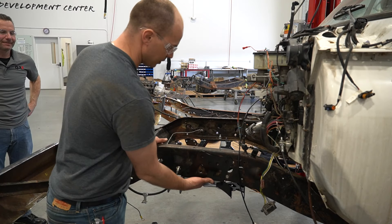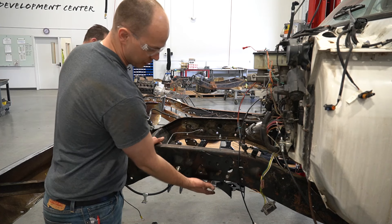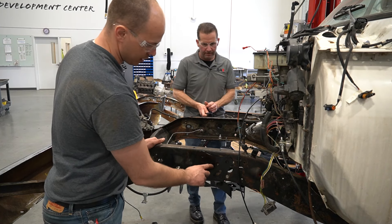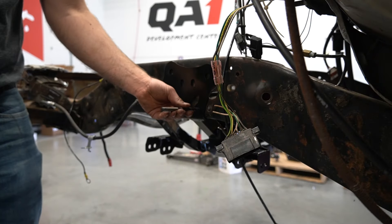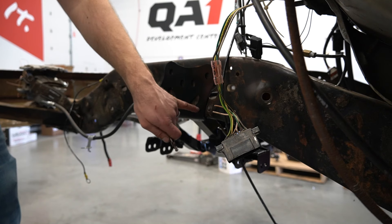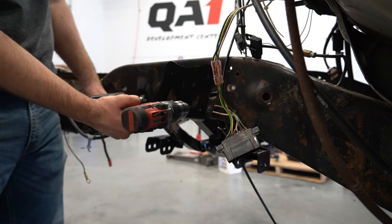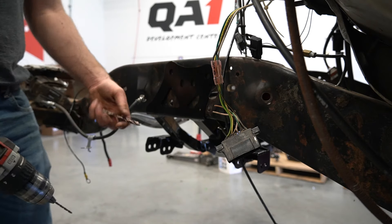We've got the crossmember in place, located with a single bolt on each side. We've got four holes to drill on the bottom, two more three-eighths holes to drill here, and then the four half-inch holes. I like to use a drill bit the same size as the hole we need, put a pilot in there to mark the center, then come back with a smaller bit to make a pilot hole, and then drill it out.